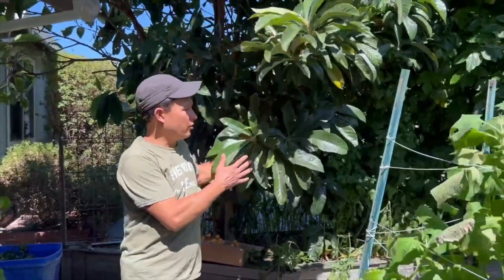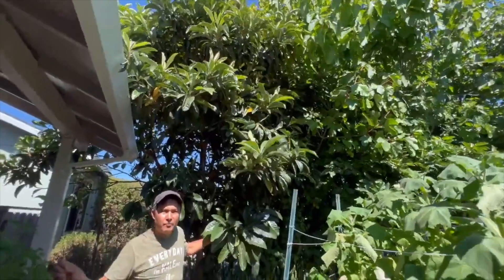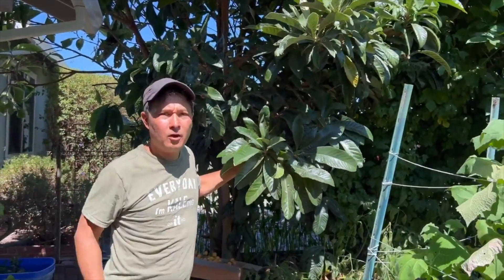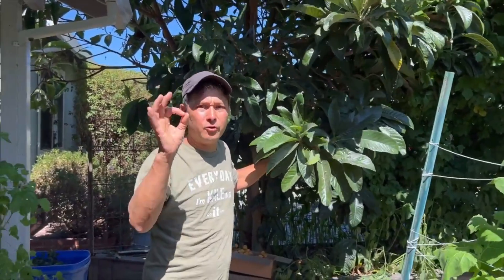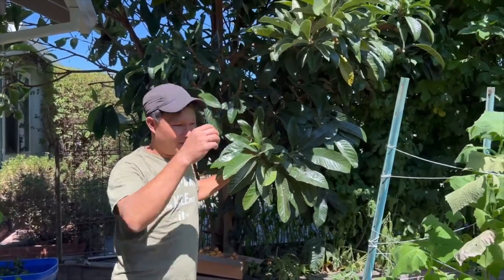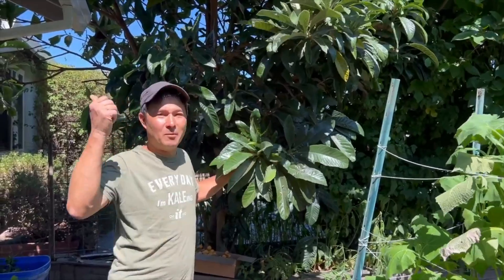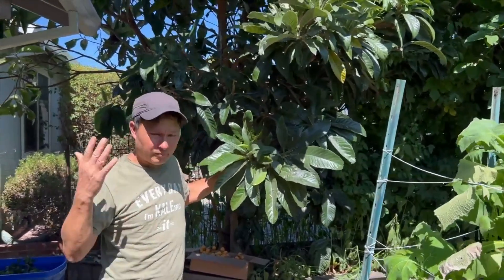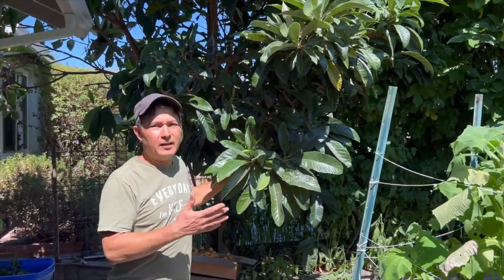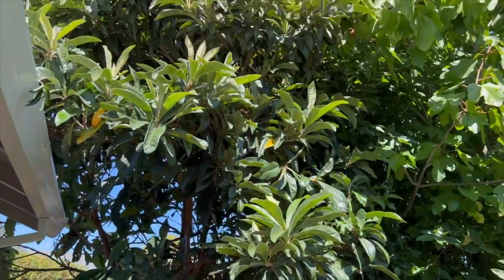If you guys see a loquat tree that looks like this, all the fruits are always edible, whether it's a landscape tree or whether it's a selected cultivar. They have cultivars like Big Jim which actually have nice large fruit. All my loquat trees are basically just from seed — I ate wild seeds, planted them in the ground and they came up. This tree is actually from a seed from my mother plant in the backyard. They take about seven years in my yard from seed to be producing fruit, and now this tree is just giant and huge.